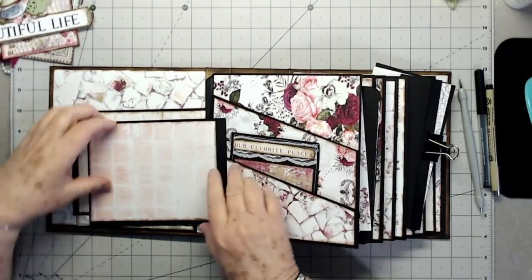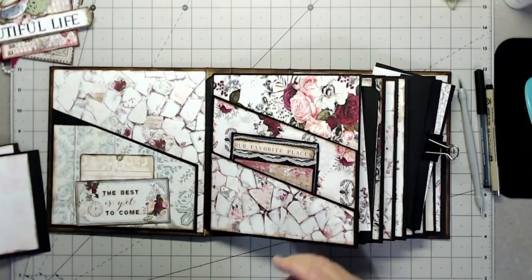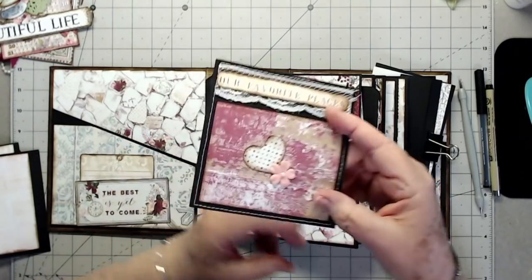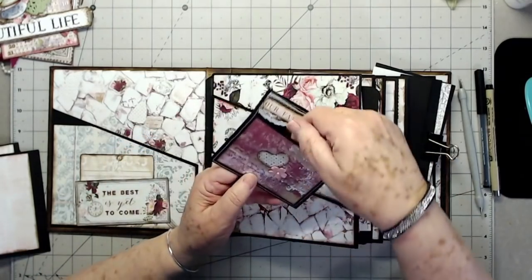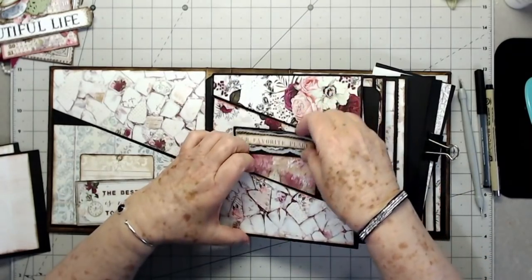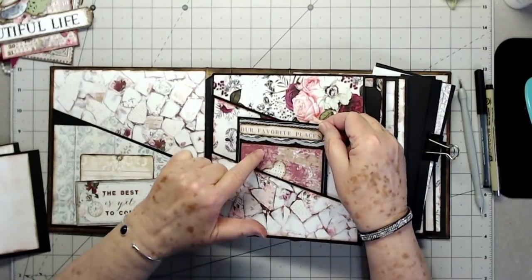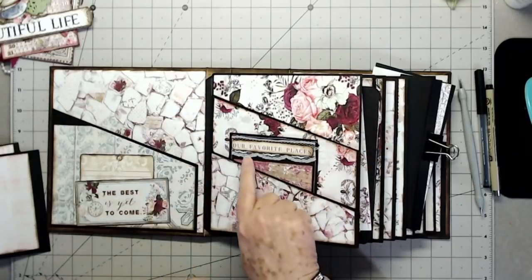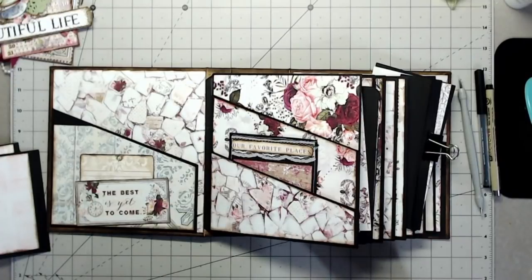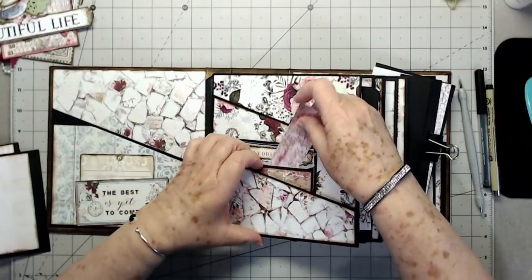Now let's get into finishing up this little album. I had a little pocket I made a while ago that I'd sewn together — just a flat pocket — and it was just the right size. I went ahead and cut this out of the paper collection, matted it with a little scrap piece, and put a little piece of lace on there. That's going to go in that pocket, and we can also put a journaling tag in there.